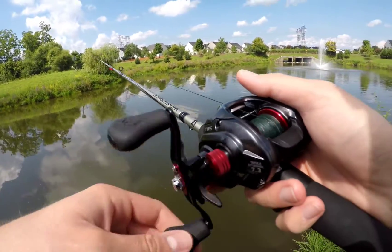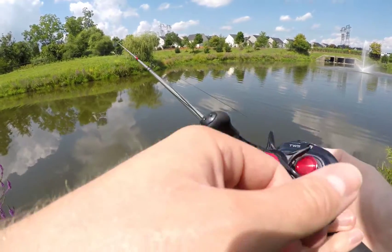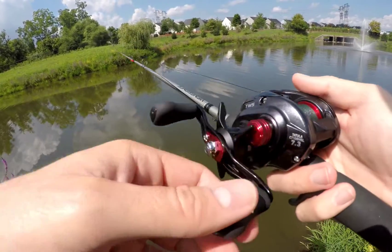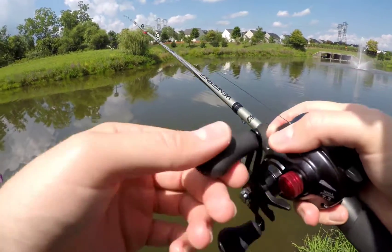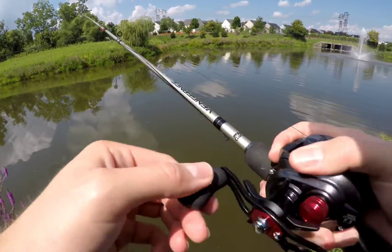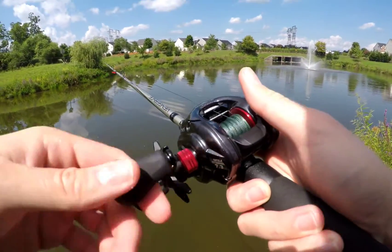Got that tiny little guy again — I don't even know if he was half a pound. The Tatula CT is all aluminum frame with composite side plates, but it's got this nice kind of gloss, shiny finish. It's comfortable in your hand, feels comfortable to the touch. It casts really well even with a relatively lighter bait — you get pretty good distance.